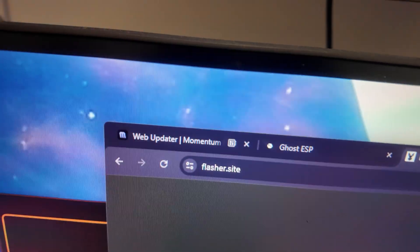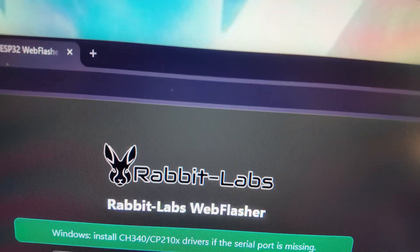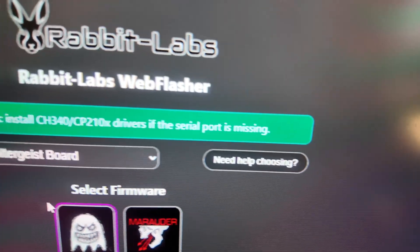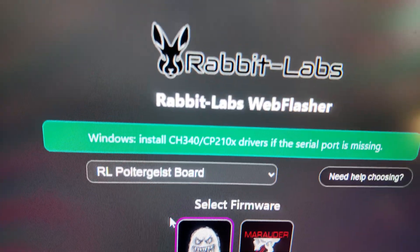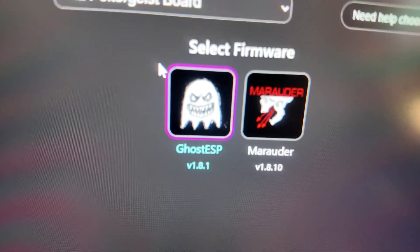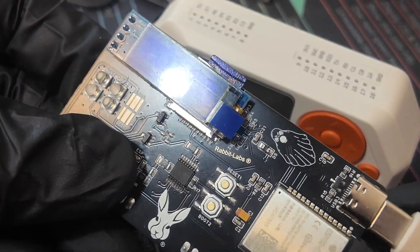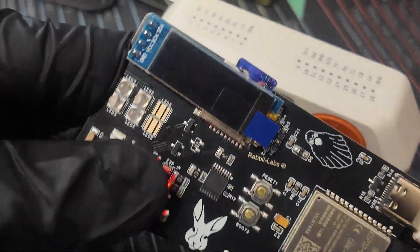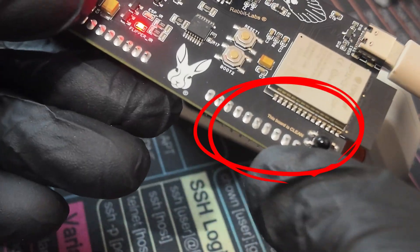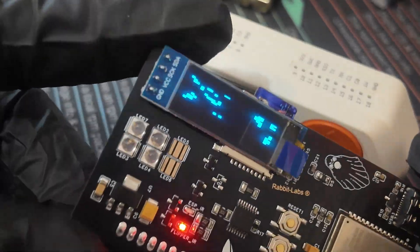All you've got to do is plug in your Poltergeist and head over to flasher.site, which is quite simple. There you'll find the RabbitLabs Web Flasher. Simply plug in your board, select your board — make sure you have the CH34 drivers installed, I'll link the driver in the description — then pick GhostESP or Marauder. I like the fact that you have choices. You can plug this in by itself, just give it a power source, and this board is clean — it even says so right on the board.